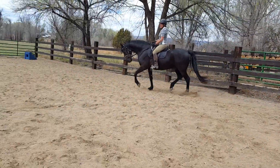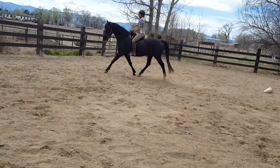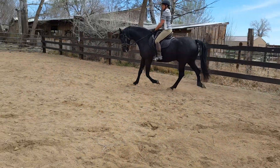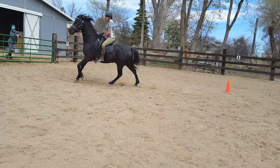That looks good. Nice, nice. And then just ooze him into canter. Keep his bend correct. Step into your inside stirrup. Beautiful.